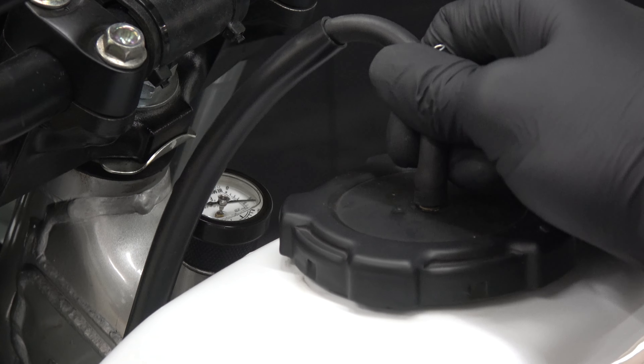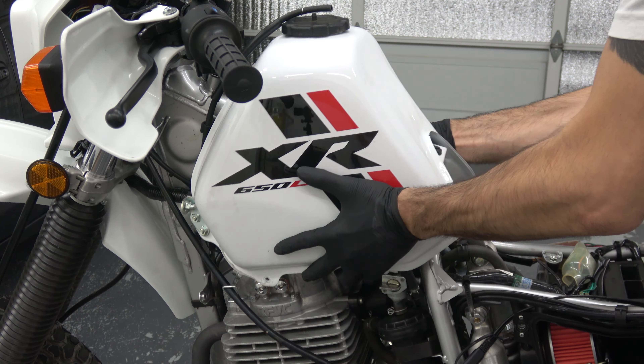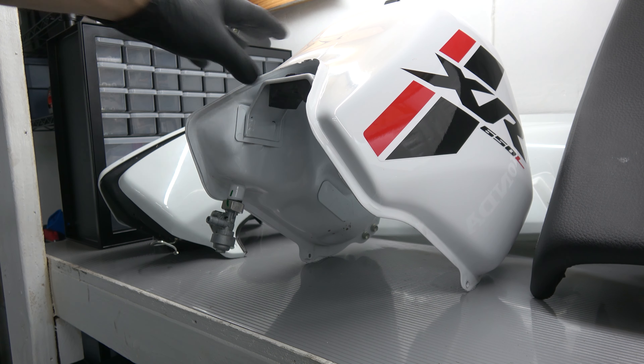There are two 12mm bolts holding on the seat. If you have the seat strap, then there is an additional allen bolt behind each side cover. Pull back on the seat and then up to remove.